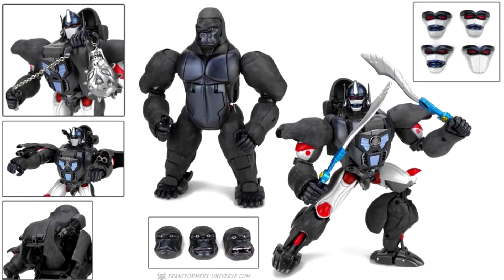MP32 Convoy Beast Wars Optimus Primal was released October 29th, 2016. He had a couple accessories: three beast faces, four robot faces, two cyber blades, and a skull flail. It was Asia exclusive and came in a little banana box, which was really cool. This was released to celebrate the Beast Wars 20th anniversary.